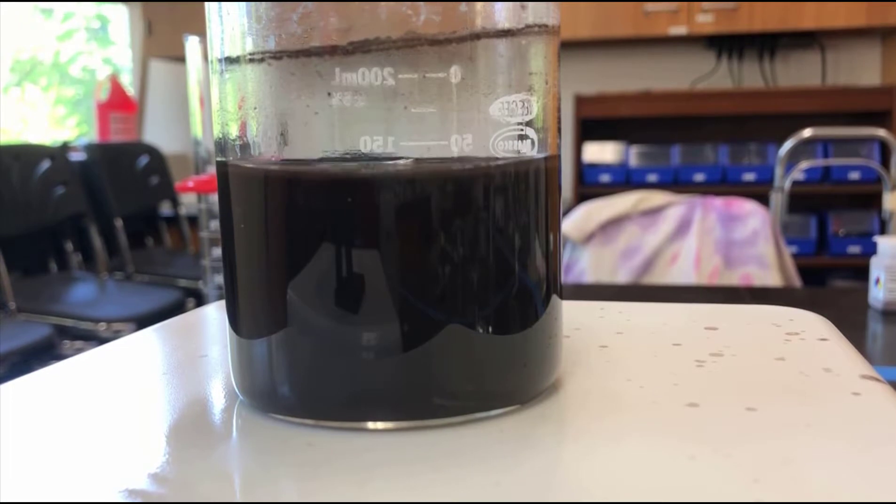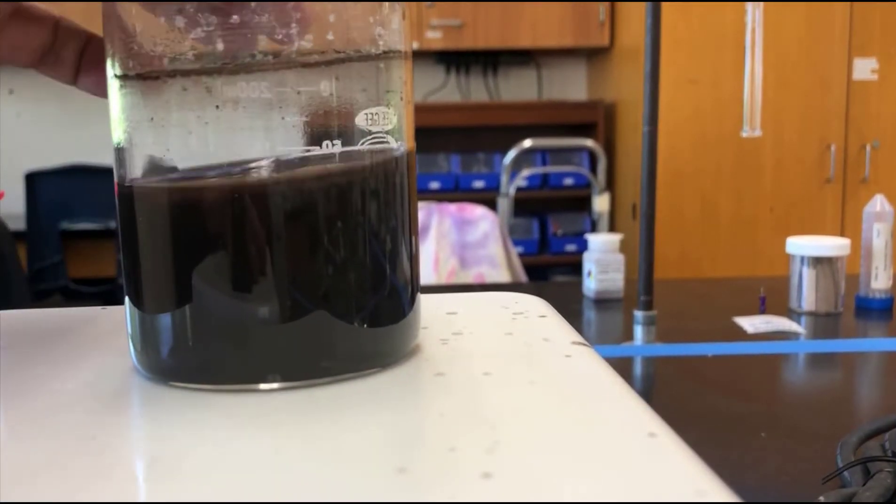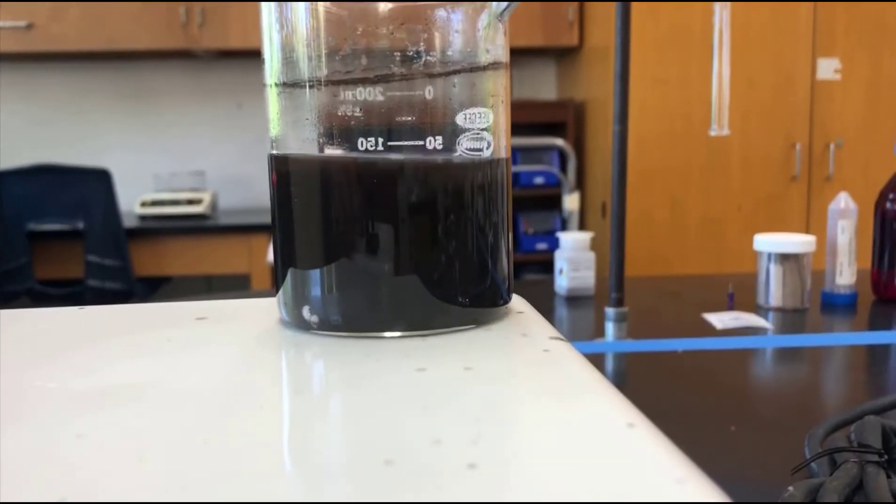If I don't stir it, it will do what's called bump. I want to let it cool slowly. A trick you can do if you think the hot plate is too hot: you can just move it off to the corner, because it turns out the corner of the hot plate is a lot cooler than the middle.